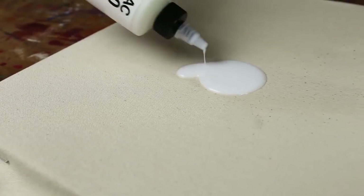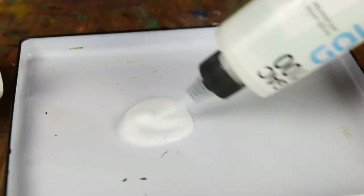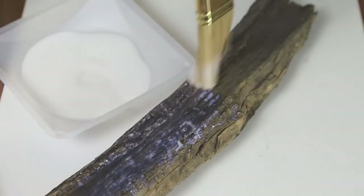GAC 100 is the most popular of all the GAC products. It is a versatile acrylic sealer, primer, and extender. It can be used to thin any acrylic color and is a prep coat for sealing found supports before applying gesso or other acrylic grounds.